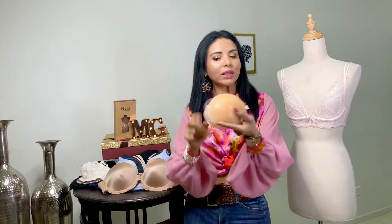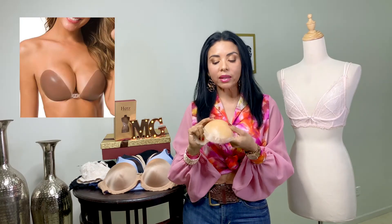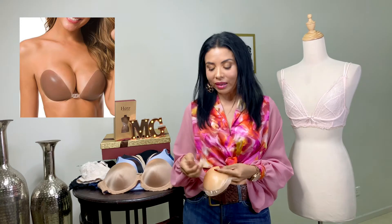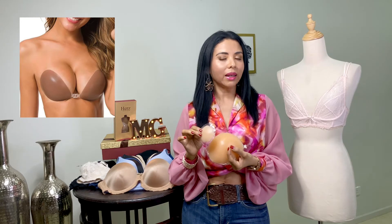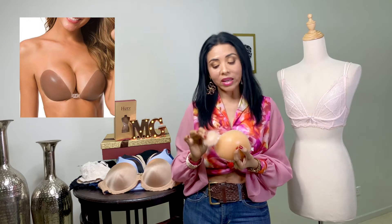Seguimos con las copas invisibles: sin tirantes, sin bandas, son de gel. Estas copas son ideales con ese traje que no queremos que se note absolutamente nada. También vienen estas mini, que son para cubrir solamente el pezón. Son perfectas para ese traje ideal y vienen en diferentes tallas para todo tipo de bustos.